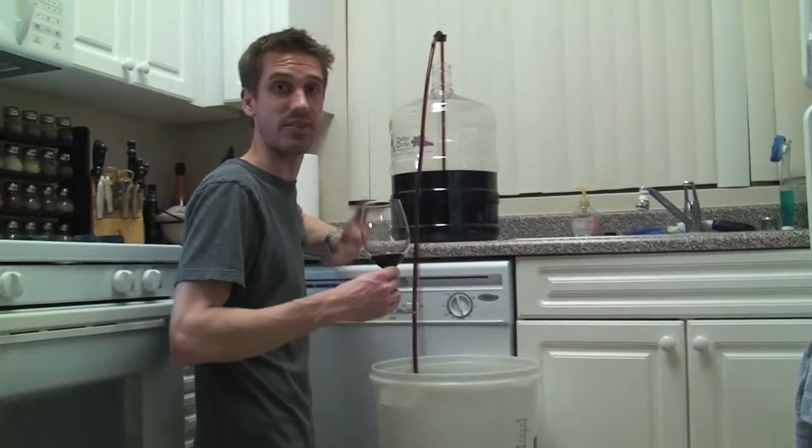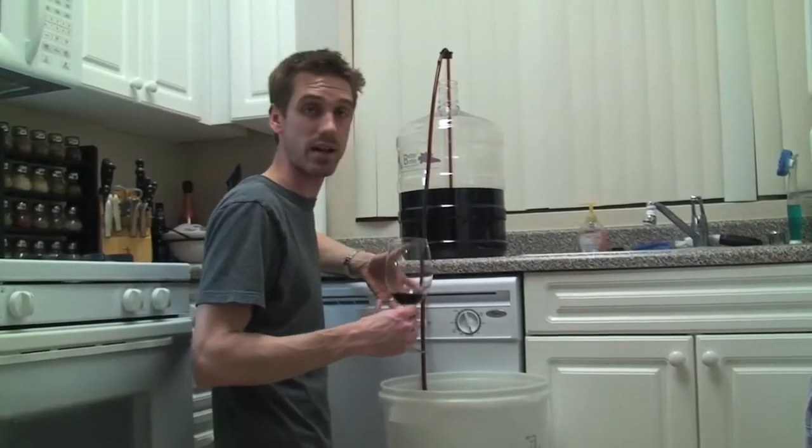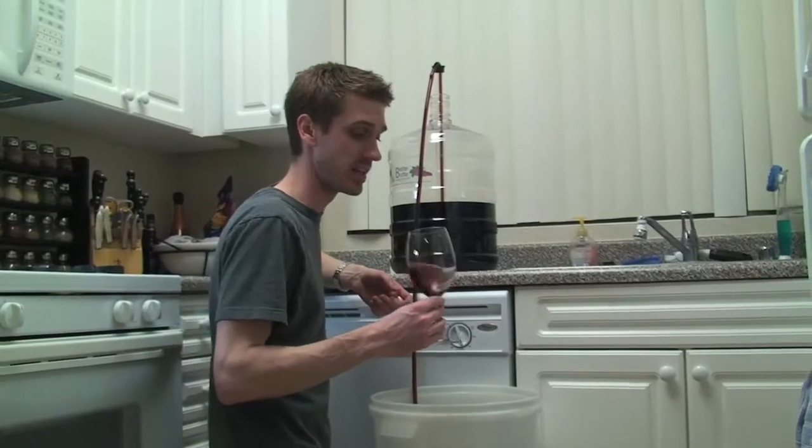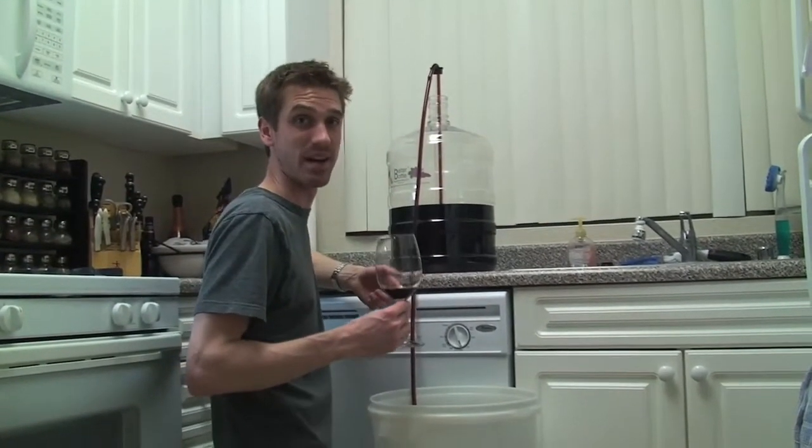I'm kind of excited now to see what happens over the next couple of weeks. Let it sit, then bottle it, let it sit again, and see how it evolves, because this really is coming along. It might be a pleasant surprise in about a month and a half.